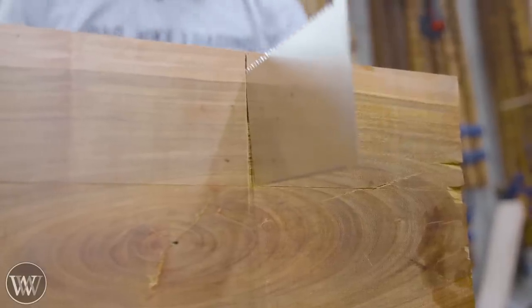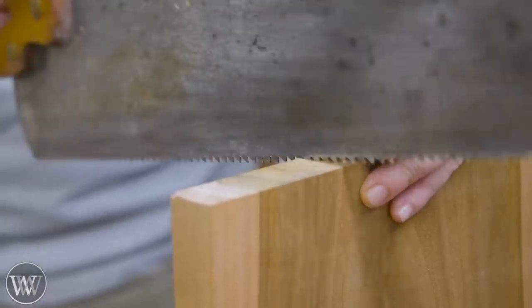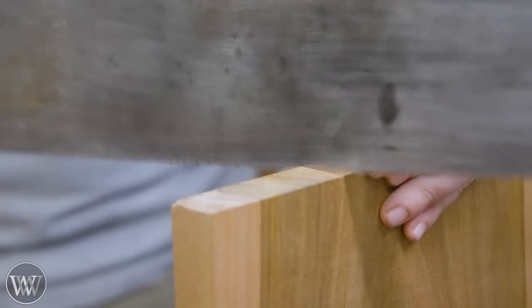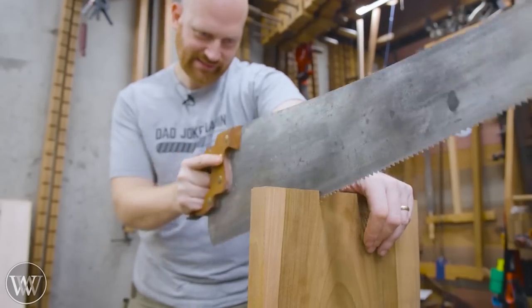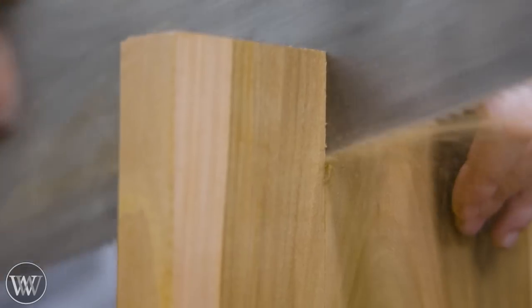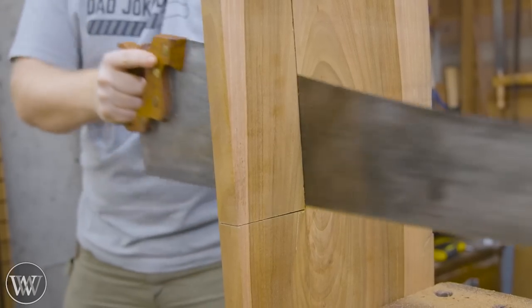We need to cut it to the length the plans specify. The nice thing about this kit is the plans have a full-scale drawing, so you can lay things out and shape them to precisely what they are. I'm going to be mostly following the plans with a few modifications here and there.